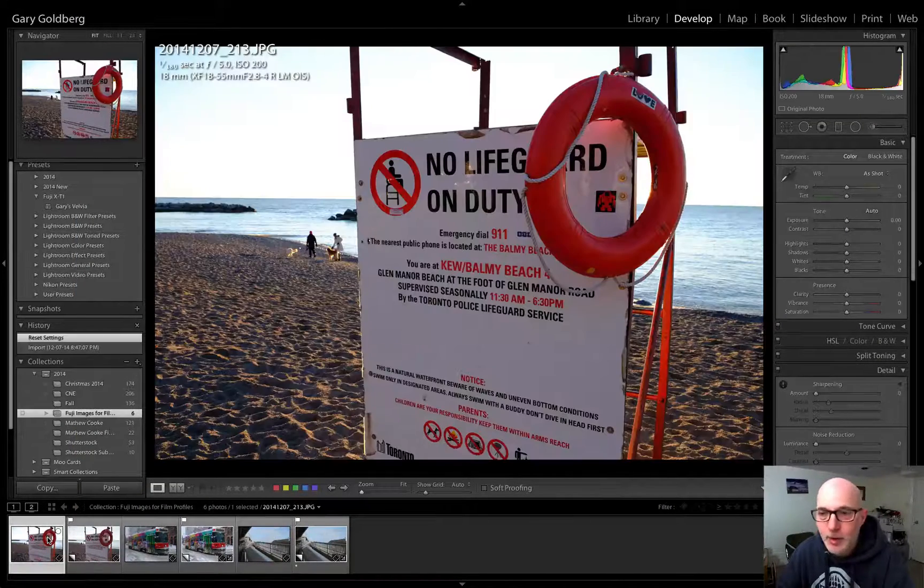If you have Lightroom 5, here's my JPEG on the screen, and this was shot in Velvia mode.